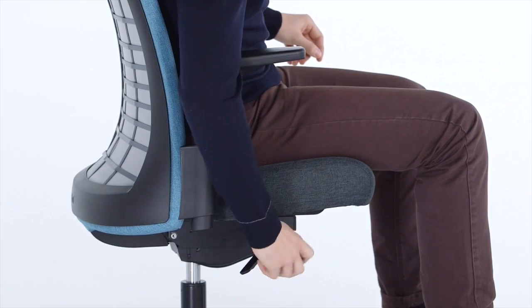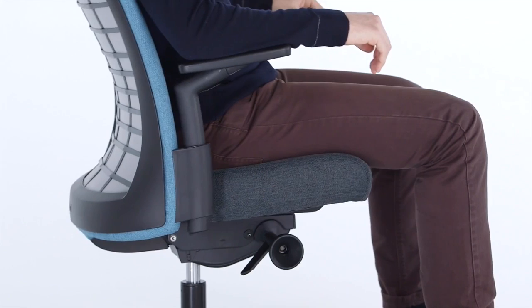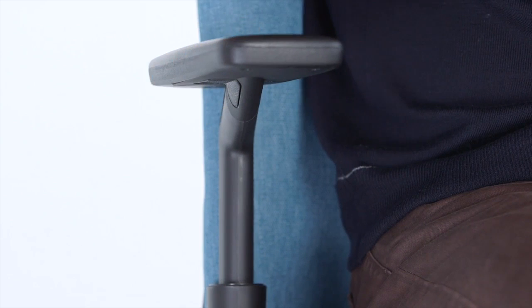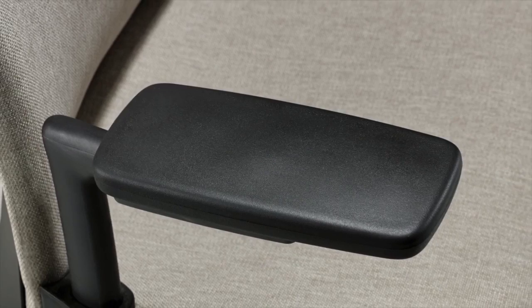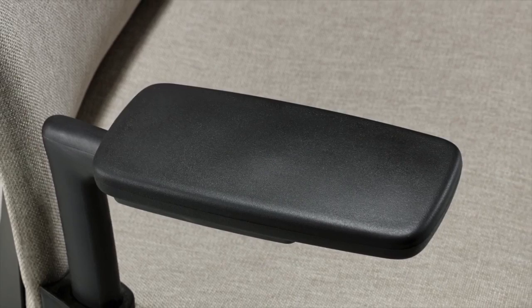Arm options — height adjustable arms: to adjust the height, push the button underneath the arm pad, fly the arm to the desired position, and release the lever to lock. High-performance arms offer, in addition to arm height adjustment, free-float arm pads that easily move with depth and pivot.